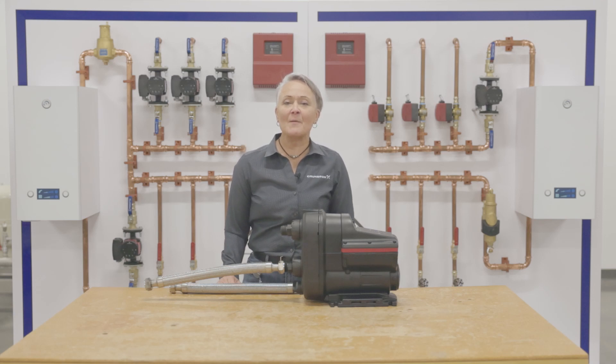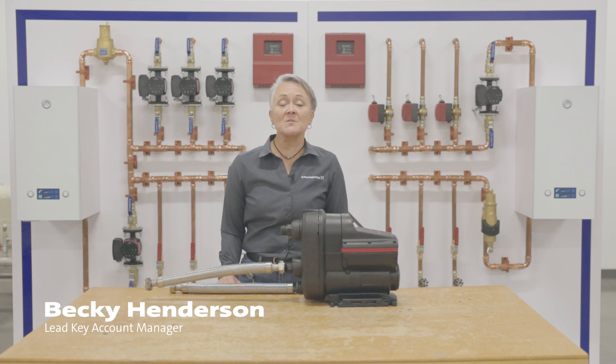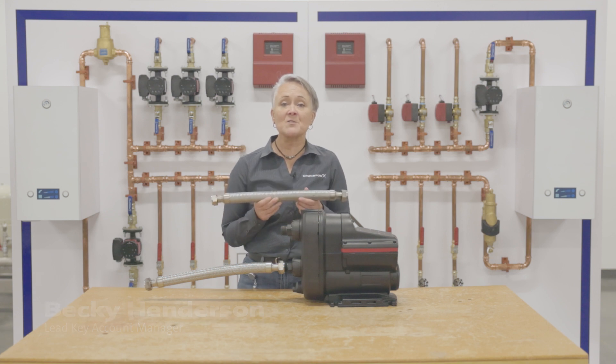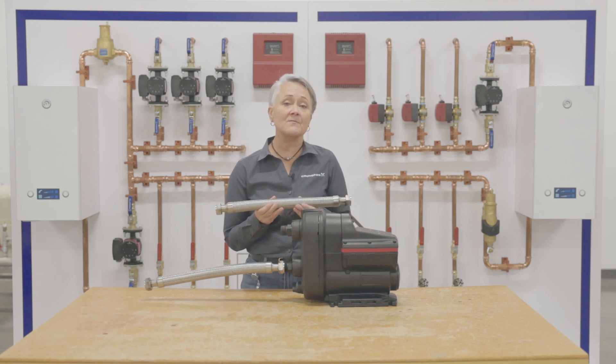In this section, we're going to talk about the proper way to connect your Scala unit to the plumbing system. The Scala comes with a 1-inch suction and discharge, and I have a 1-inch flexible braided supply hose. Grundfos recommends the flexible hoses because it can reduce the amount of sound and vibration that can move into the plumbing system.